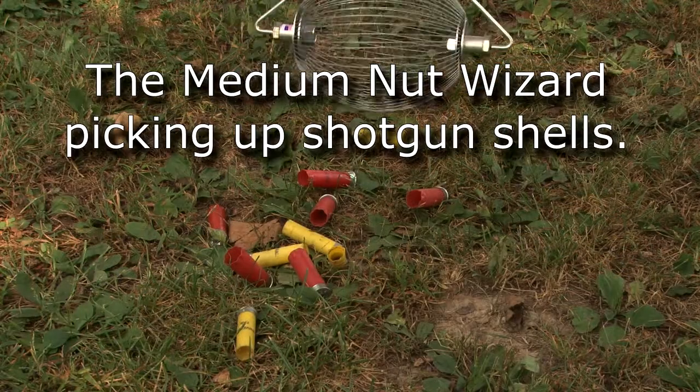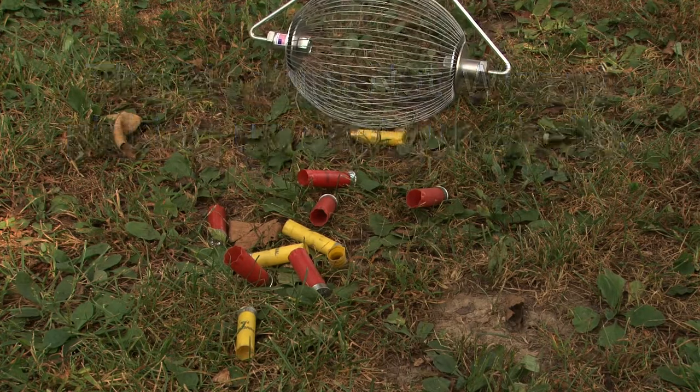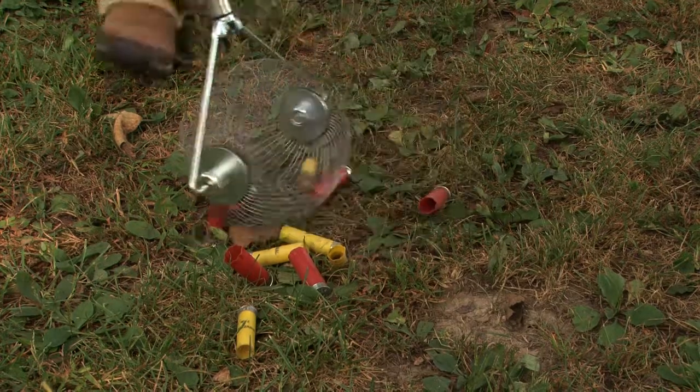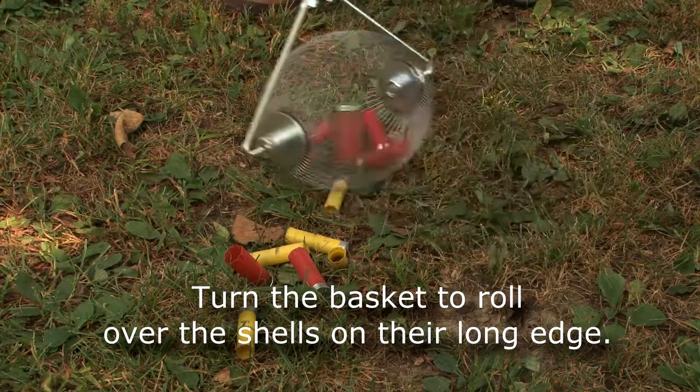This is the medium sized nut wizard that we like to use to pick up shotgun shells. I have both 12 gauge and 20 gauge shells here. Whenever you hit the narrow edge or the horizontal edge, they'll go right in. If you run across one that is on the vertical, you need to turn the tool and just hit it on the side.